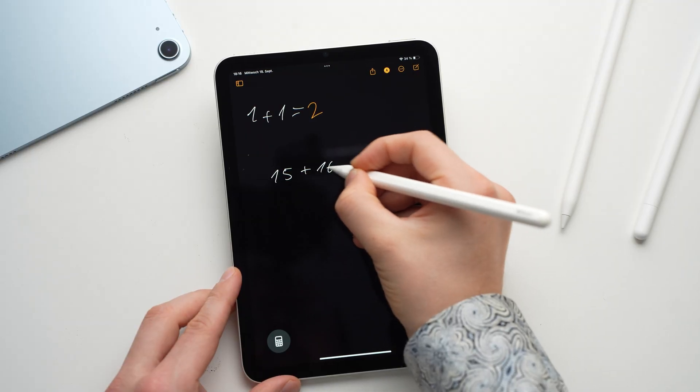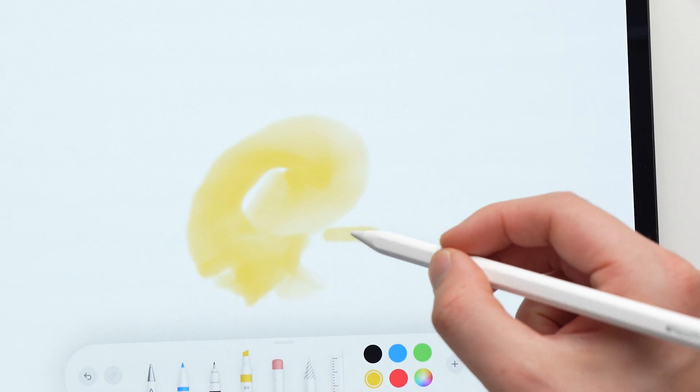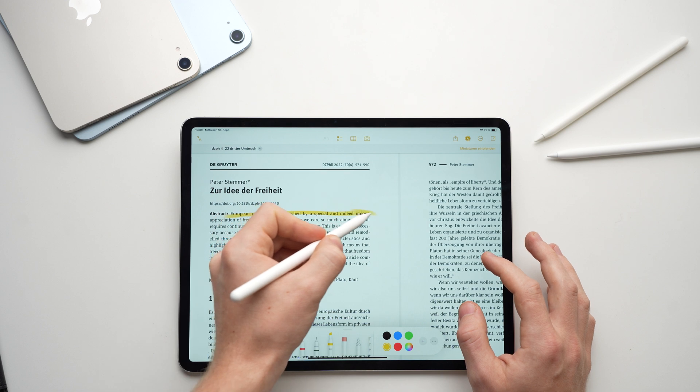You bought an Apple Pencil and no one explained to you what you can do with it? That's exactly what we are going to change today. In under 6 minutes I will show you all the important tips and tricks for the Apple Pencil, no matter which pencil you use.